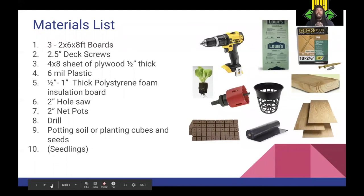Here's the materials list to build the whole system yourself. You'll need three two-by-six-by-eight-foot boards, two-and-a-half-inch deck screws, a four-by-eight sheet of plywood about a half inch thick, six-mil plastic, and one-half-inch to one-inch thick polystyrene foam — which you'll find in the insulation section at a hardware store like Lowe's. You'll also need a two-inch hole saw and a drill, plus two-inch net pots.